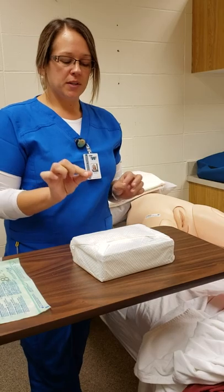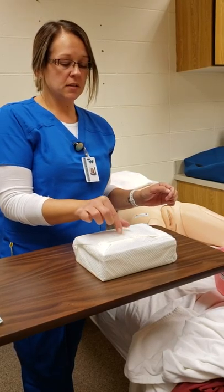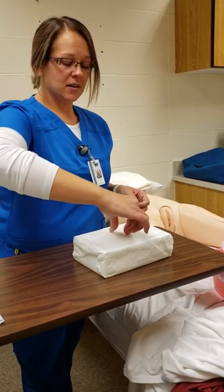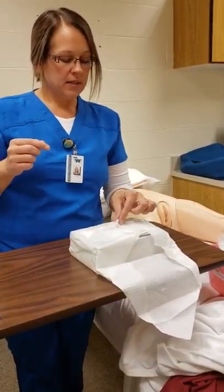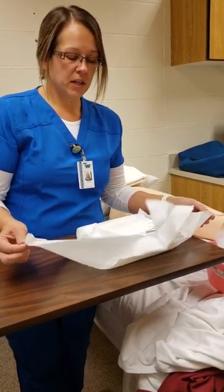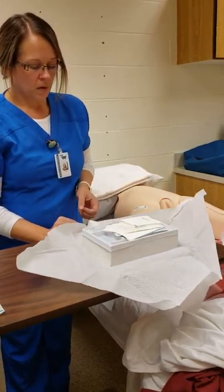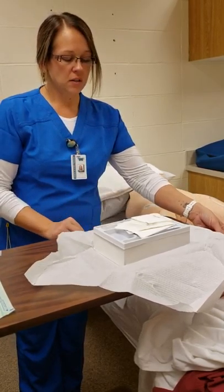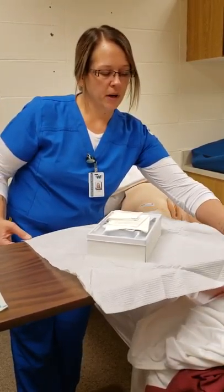I'm going to open the kit in the proper area so I have plenty of room. Opening the flaps away from me, making sure not to touch the edges — only the one-inch outer margin is acceptable to touch. I open each side carefully: far flap, left side, right side, near side — all touching only the one-inch outer margin and making sure not to cross my sterile field with my arms. Then I turn this into more of a square for a better working area.